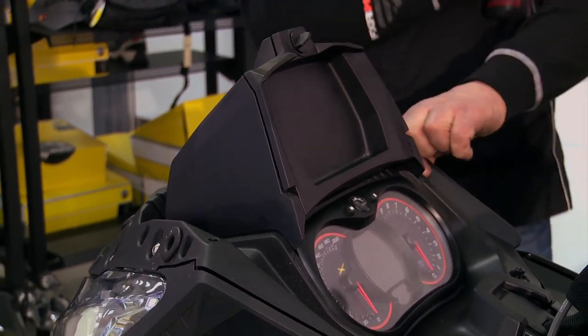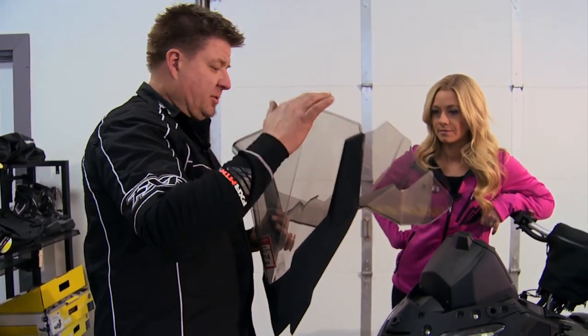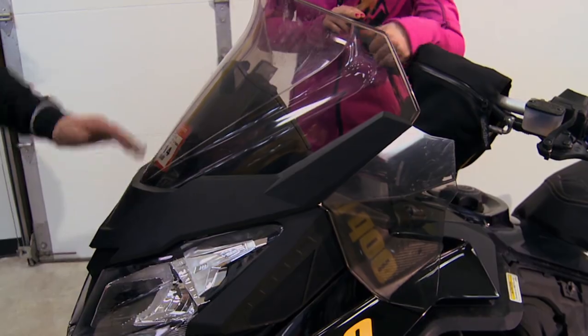Carly, you talked about wanting a bigger shield — here the larger one gives a little more hand protection and a little more wind protection. Basically just put it on with the rubber grommets — that easy.